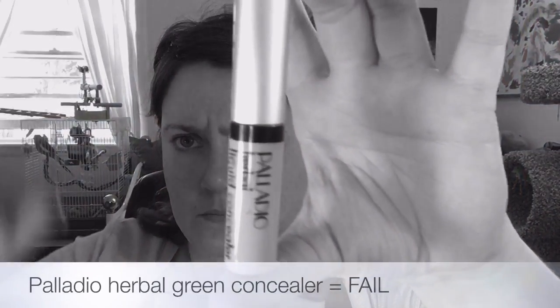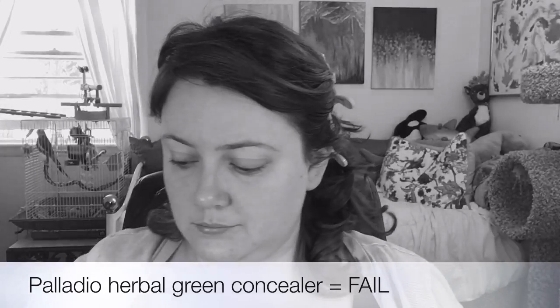We're going to try it out, filling in all the areas where I have a lot of redness — under my nose, around my mouth, and on some spots on my chin. As I start to blend this out, it's not blending at all; it's just cracking and peeling, and it's drying so fast that it's completely unworkable. I'm not a fan. We're going to announce Palladio Green Herbal Concealer as a fail.